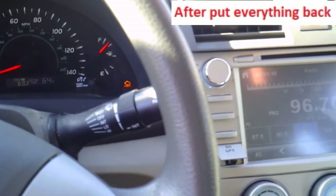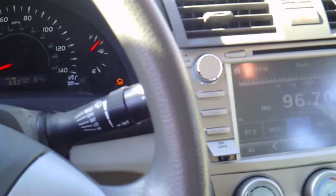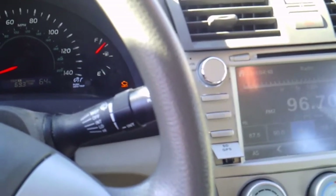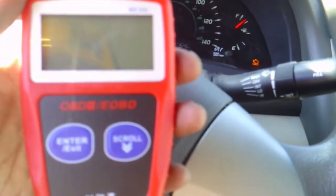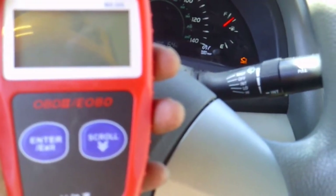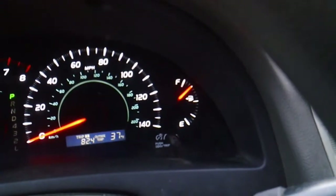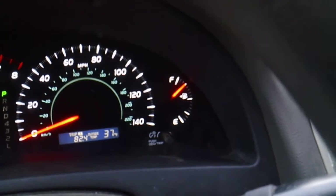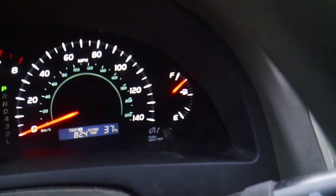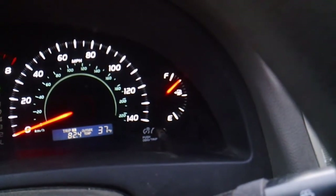The final step: because we unplugged one sensor, the check engine light is now on — but don't worry. We just need this OBD2 diagnostic scanner to erase the code. And now we have removed the code, so we are done today. Don't forget our slogan: don't let the dealer rip you off.